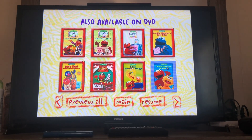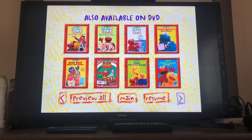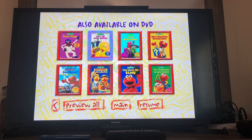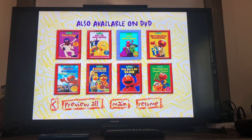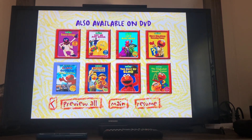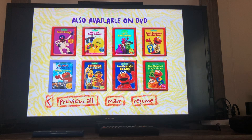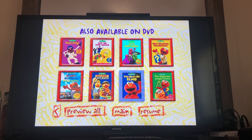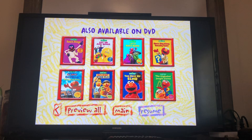Kids' Favorite Songs. Kids' Favorite Songs Too. Dance Along. Get Up and Dance. Let's Make Music. Elmo's Sing Along Guessing Game. The Adventures of Elmo and Grouch Land Sing and Play. Bert and Ernie's Word Play. The Best of Elmo. And The Alphabet Jungle Game.